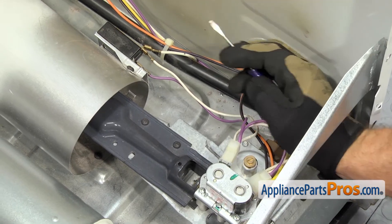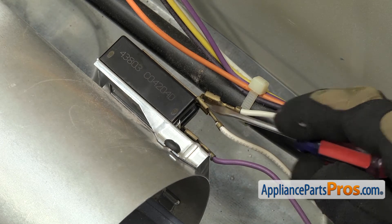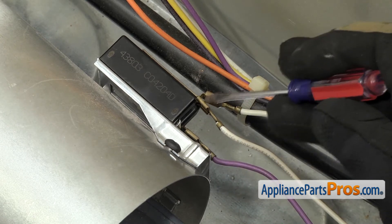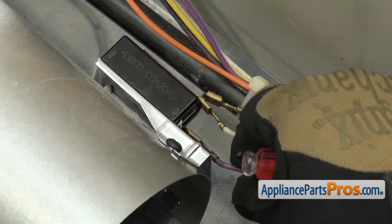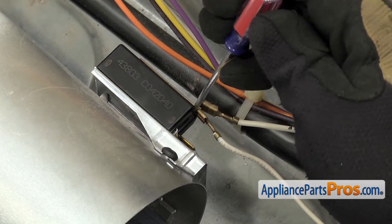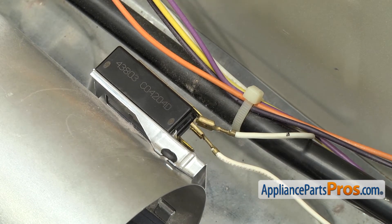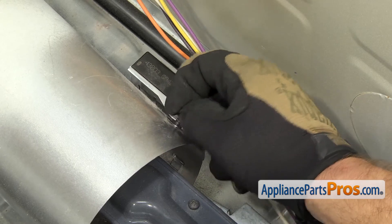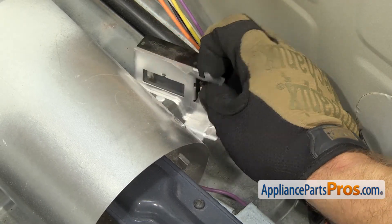In order to get the heat detector off, we have to reach in with a small flathead screwdriver and take the wires off. There are three wires, but only two are actually on the heat detector. We're going to use a small flathead screwdriver to help break them free because they're kind of tight. You want to remember that the purple one is on the left and the double white one is on the right. Once you have the wires disconnected, we can reach in with a Phillips screwdriver and remove the screw that holds the heat detector to the burner tube. Once you have the screw loose, you can lift it out, grab the heat detector, lift the tab off the burner tube, and pull it out of the dryer.